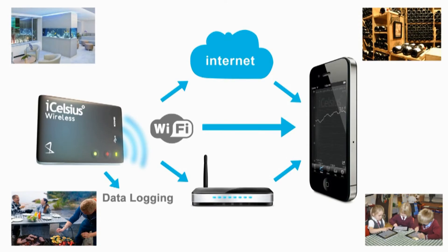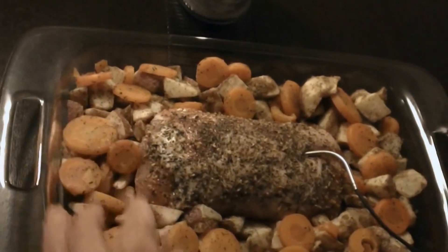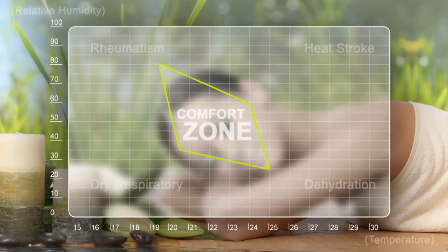Here are some additional ways our probes can be used. To cook remotely, simply insert the probe into your food, choose from one of the preset timers, and walk away. The smartphone will alert you when dinner is ready. You can check body temperature using the probe with the smartphone, or monitor skin temperature continuously when your child is sick.